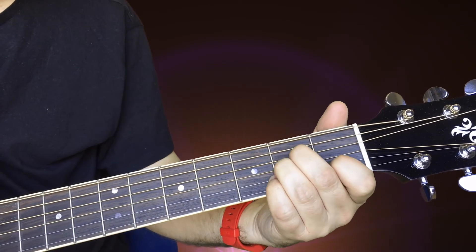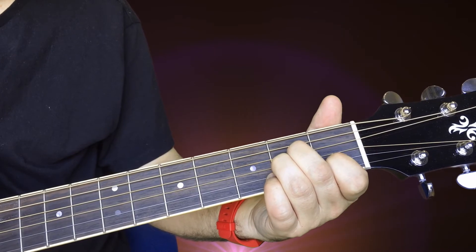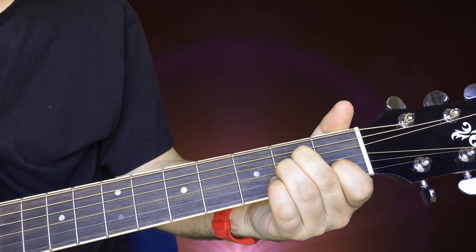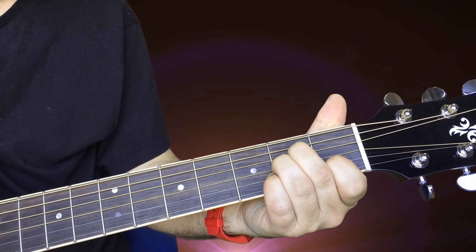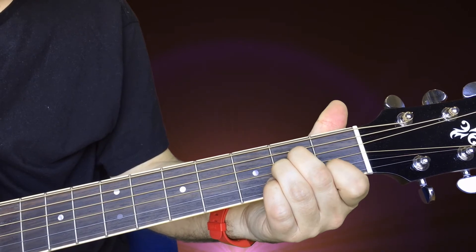Here's a nice one for A minor. Led Zeppelin used this trick a couple of times. As well as doing your hammering on, you can try hammering on the whole chord like we did with E minor, or you can hammer on just one finger.